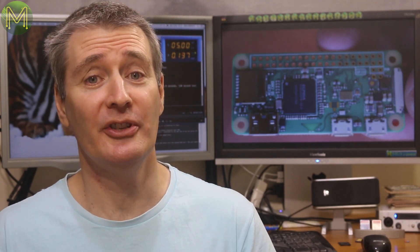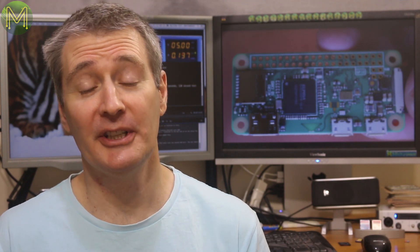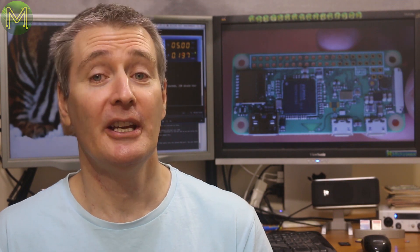Hi! The Raspberry Pi Zero W is here, which adds the same Wi-Fi chip as seen on the Pi 3. This video isn't a full review, but instead takes a look at additional power requirements compared to the Pi Zero, and Wi-Fi performance compared to the Pi 3.